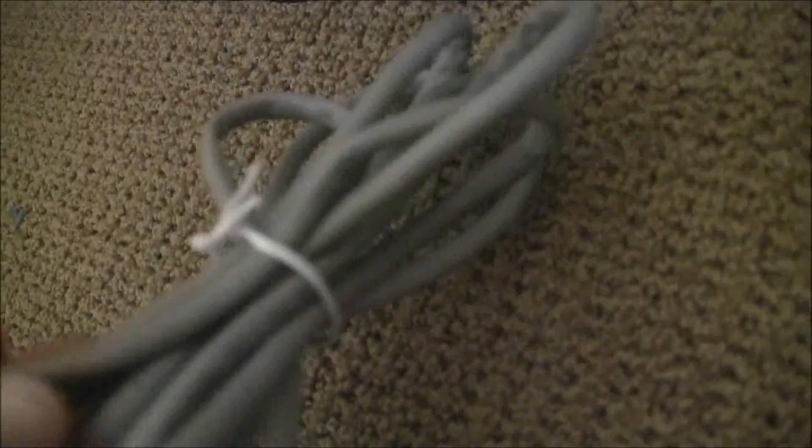Take your Cat5e cable and stick it in the top wherever it says Ethernet.